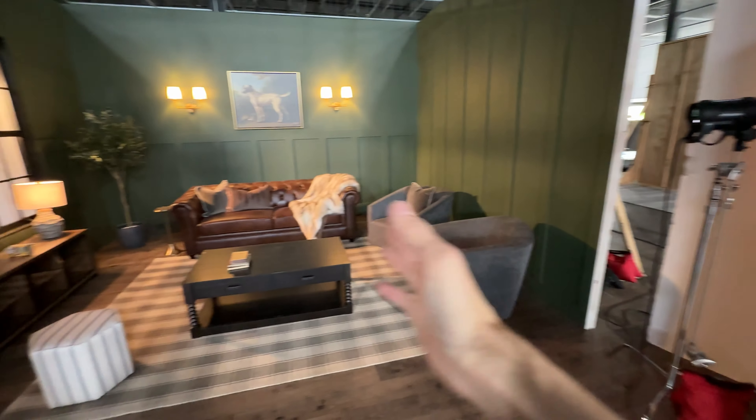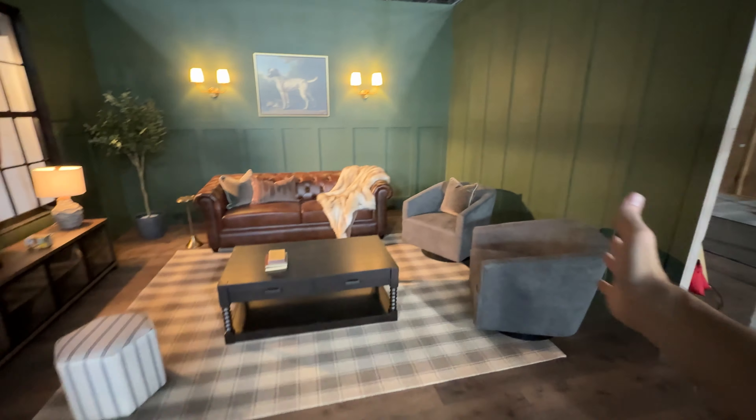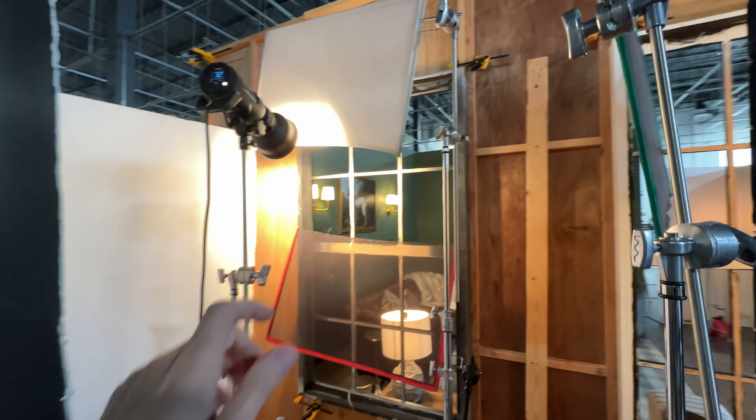On this side you can kind of see through this window here — we have our key light. This is shining through this back window here, adding some light on the floor, cutting off a little bit of the wall, and lighting up this side of the room.